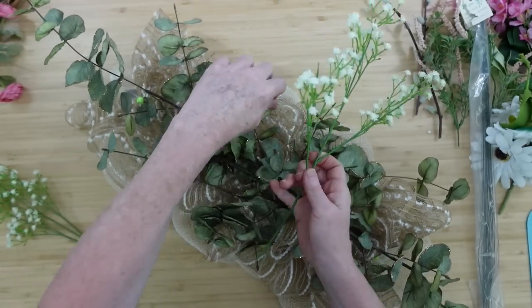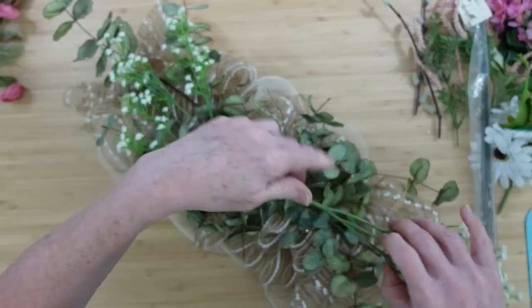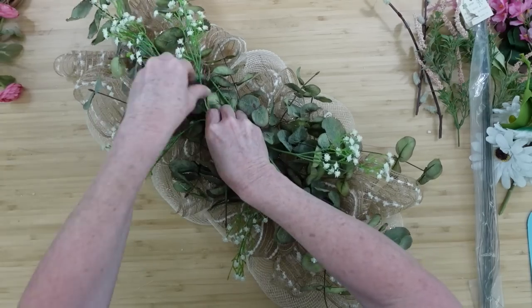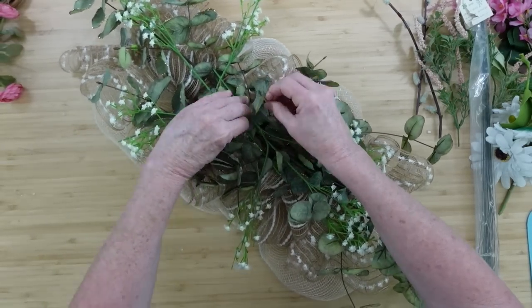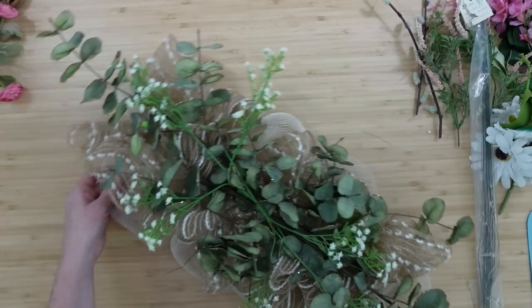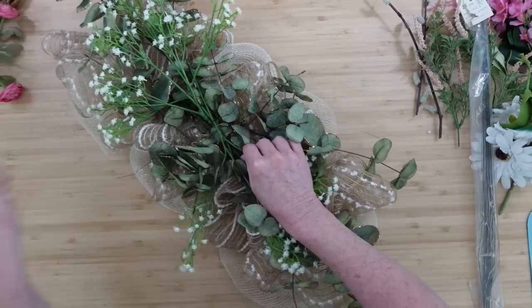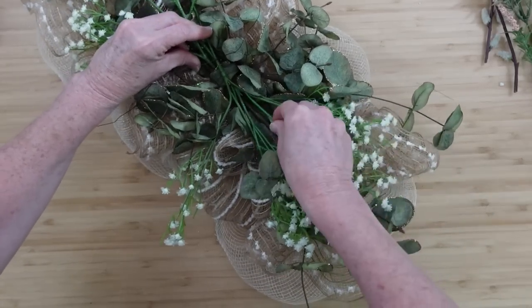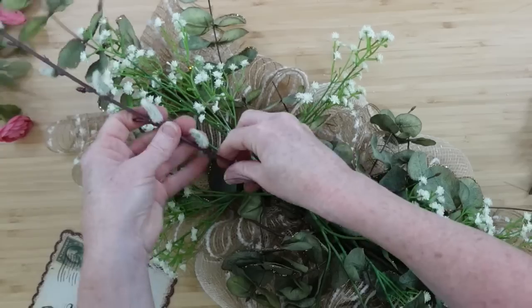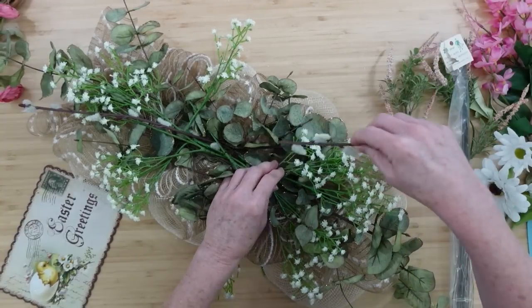My baby's breath comes on picks of three — three little bunches. So I'm going to take advantage of that. Rather than putting a bunch of little pieces in there, I'll just use the whole pick and spread them apart. We're going to lay them right over the top of the other greenery and lock those into place with the same wires. If it's squished down tight in the center, that's totally okay because we need a flat surface to put down the little sign. I want to add some more baby's breath because I just love the flyaway, springy look it gives. Then I've got the willow — these are scraps from another project, an Easter wreath that turned out beautifully.